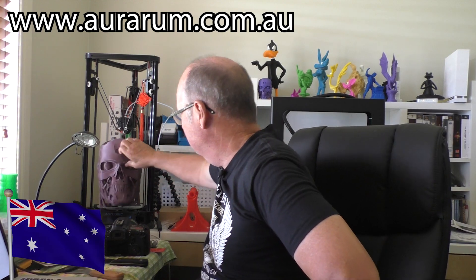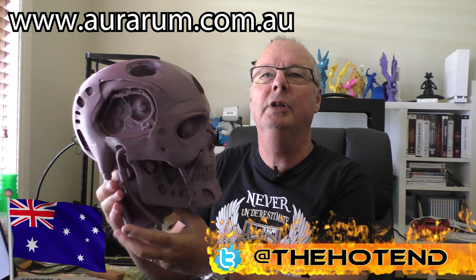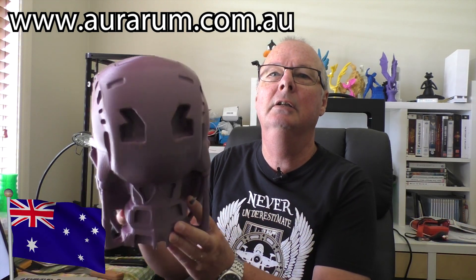As an example, this guy here was printed in Auroram PLA — it's probably not the best print I've ever done, but the filament itself printed up nicely. This was printed with no supports, so very, very nice model. Most of the models you see, we print in Auroram filament. A particular favorite of mine is the Auroram ABS — I really like his ABS, it prints beautifully.